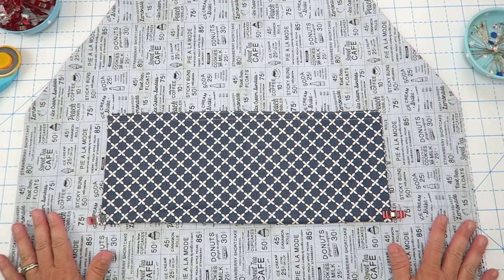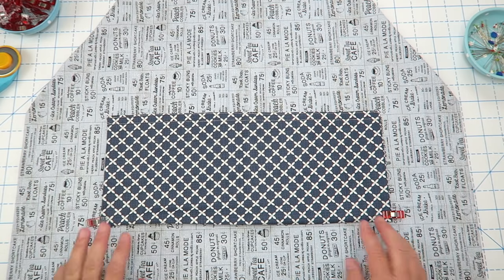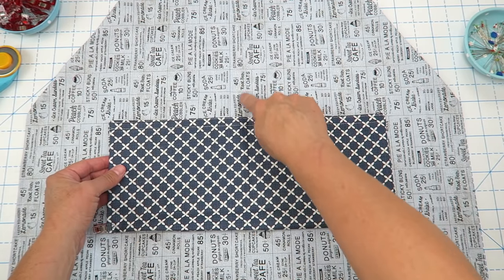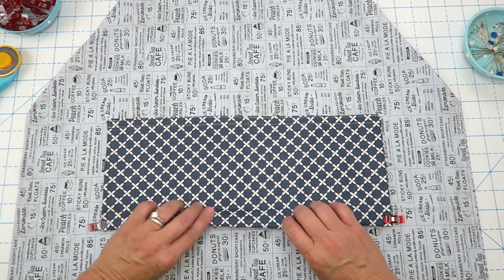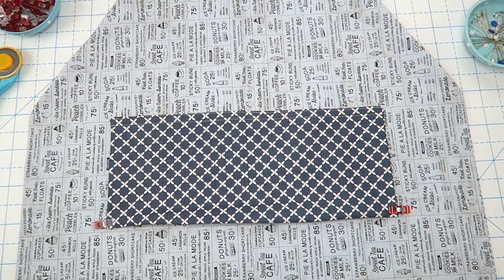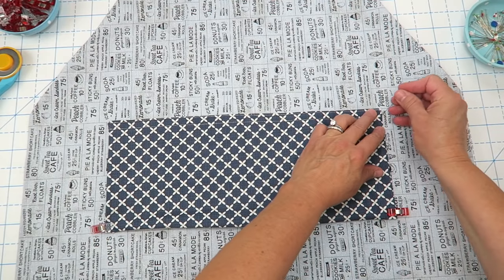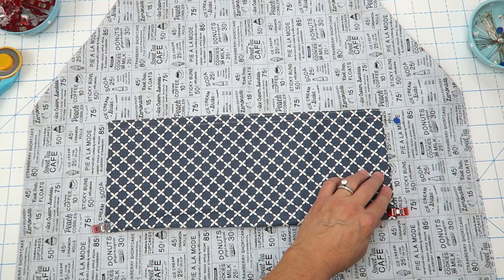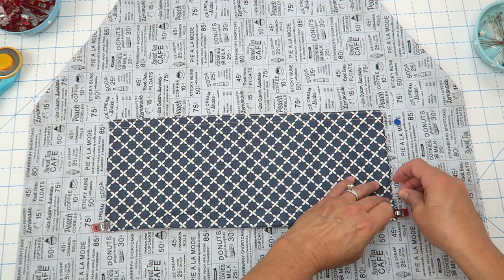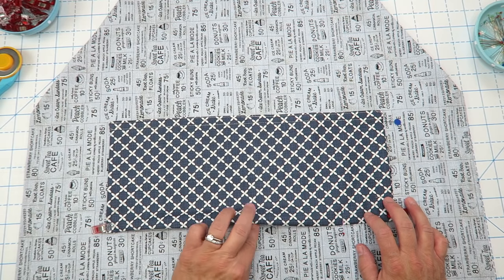We're done sewing all the way around the edges of the apron. Now we'll add the front pocket. Line it up right where the casings stop — you can place your pocket wherever you like. Fold the pocket in half and finger press to find the center crease, then align that with the center of the apron. It's about eleven and a half to eleven and three quarters inches down from the top, but you can try the apron on to position it. Pin it in place, then at the machine backstitch at the start, sew down the side, across the bottom, and back up. I'm also sewing down the center crease to create two pockets.